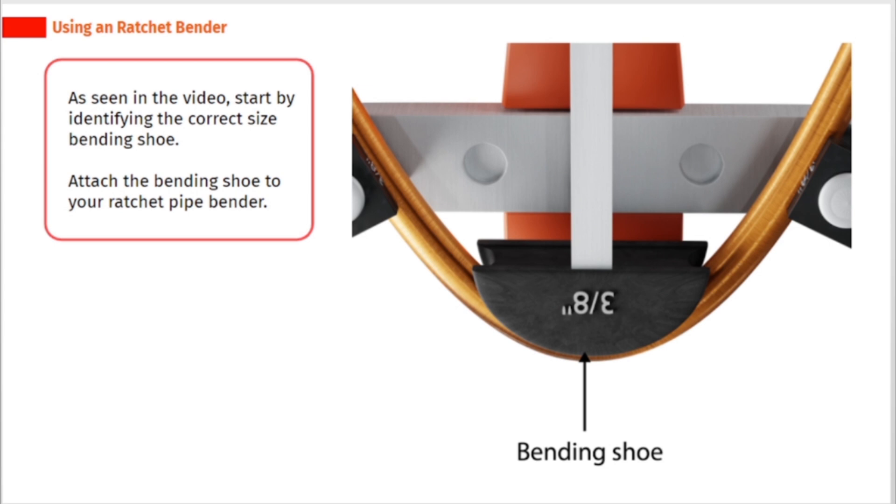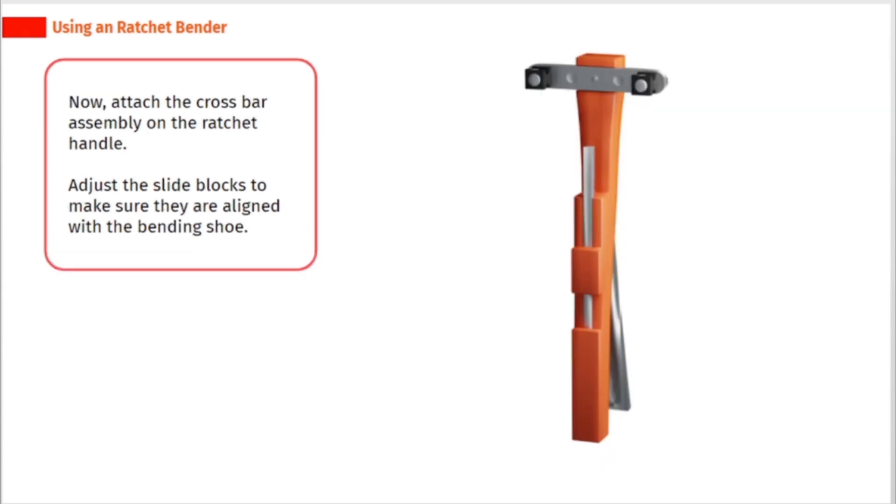As seen in the video, start by identifying the correct size bending shoe. Attach the bending shoe to your ratchet pipe bender. Now attach the cross bar assembly on the ratchet handle. Adjust the slide blocks to make sure they are aligned with the bending shoe.